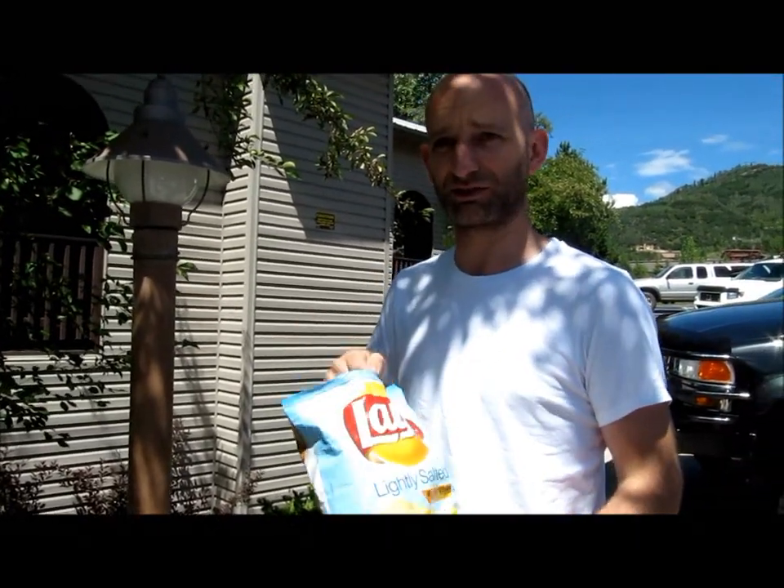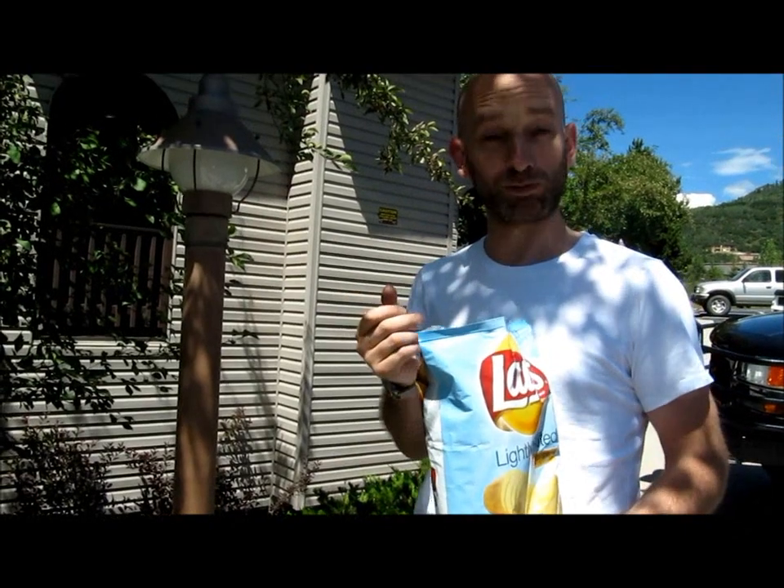I'm going to taste them to see if they're okay. Mmm, lovely.